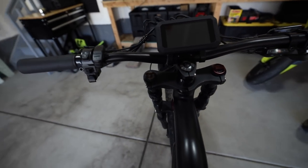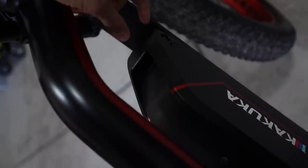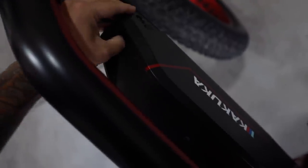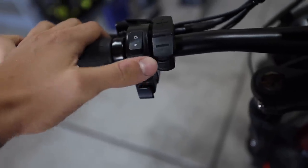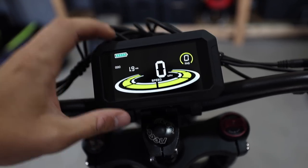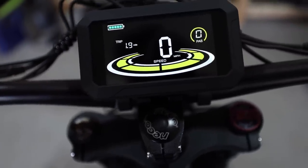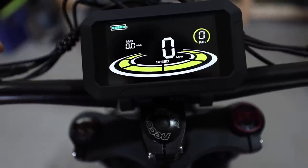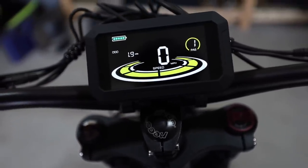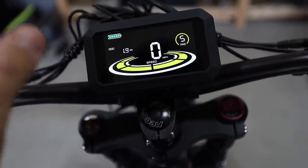Before we get out to test ride this thing, let me show you what this screen looks like. Down on the right-hand side of the removable battery is the power switch and charging port. Press and hold to turn it on, and you have lighting controls as well as controls to change the pedal assist modes. You can see the odometer — I have 1.9 miles on it. Tapping the plus button gives you trip function and max speed, then average speed. In the settings, you can bump through pedal assist modes 1 through 5 and even customize the sensitivity of each level.